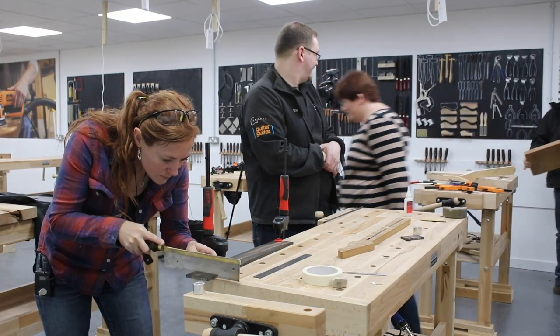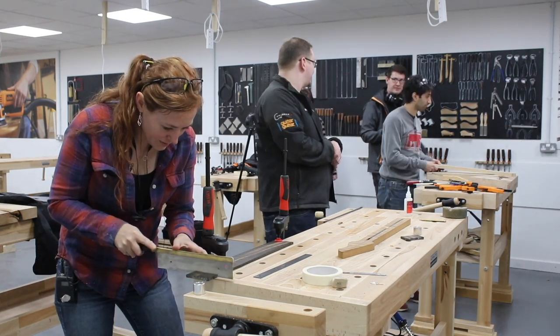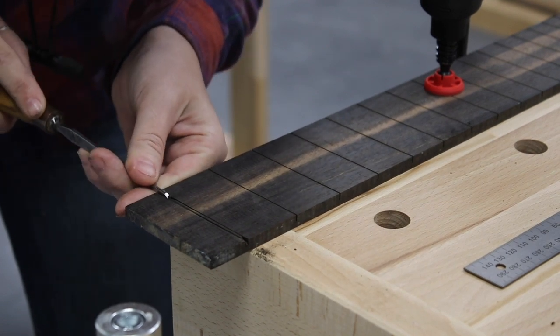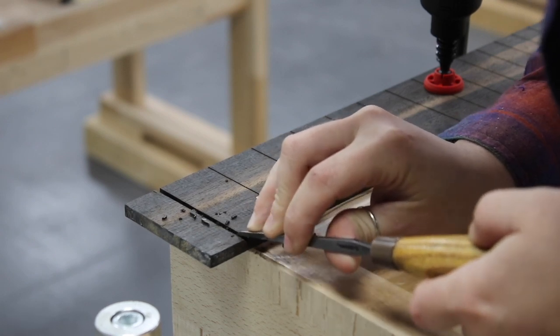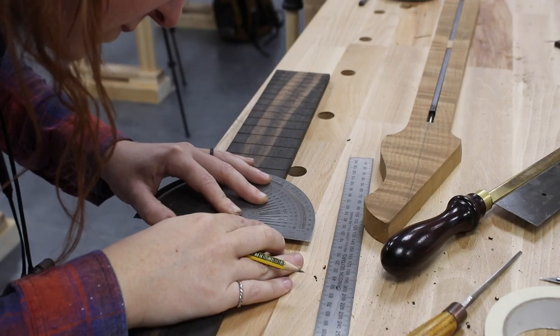Next was cutting in a slot that will later hold a small piece of bone. I did this by using a hand saw to cut in the boundary of the bone's position, then a tiny little chisel to hollow it out. If you're interested in guitar making, note that Crimson makes and sells a ton of specialized tools to make this job easier.